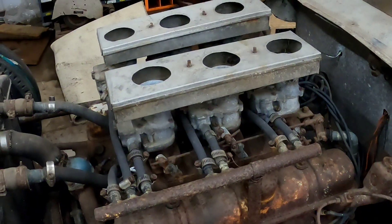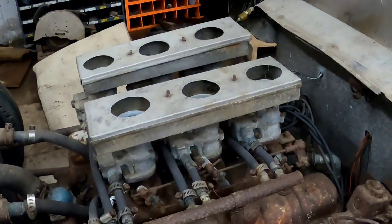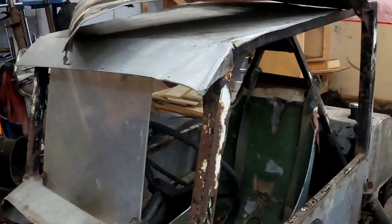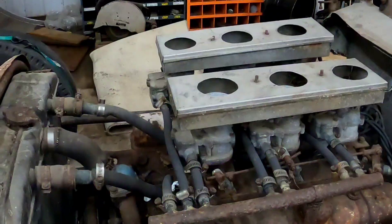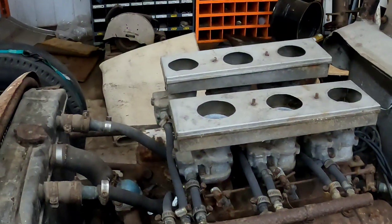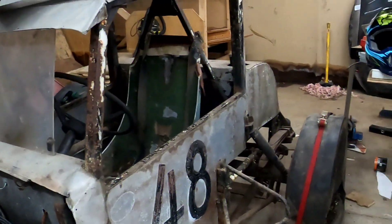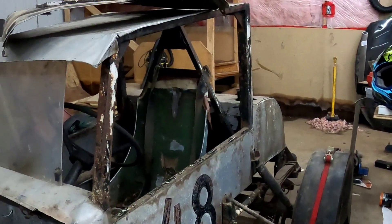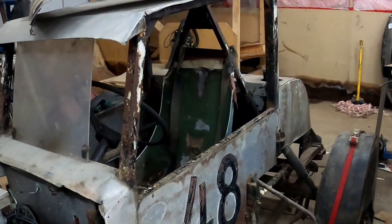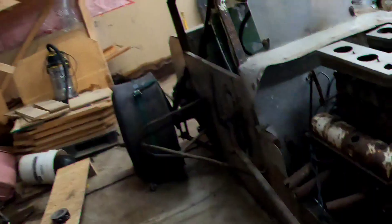I'd love to find some older stock cars from the 80s and 90s, so if anybody knows anything let me know. And if I missed anything on this video or anybody wants to see something particular on this car, just comment in the comment section below and I'll maybe make another video if there's enough stuff people want covered. This is a really cool old car, exactly how it was raced.